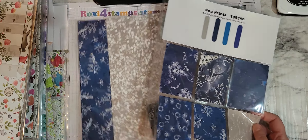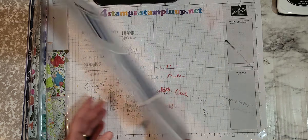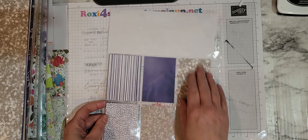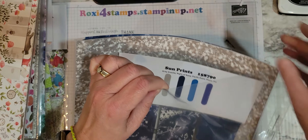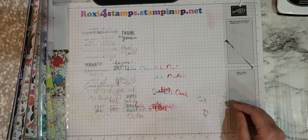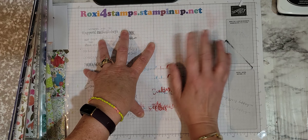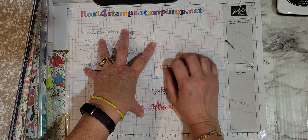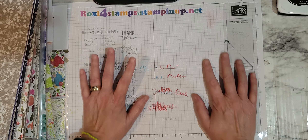Last but certainly not least — Sun Prints. You have mostly those blues, going to be great for masculine cards. They were telling us how this was inspired by when you were a kid — you put a leaf on a piece of paper, leave it out in the sun for two or three days, and then it makes that sun bleaching effect.